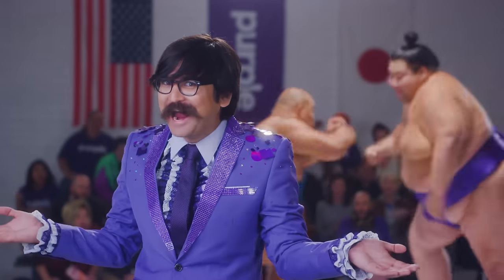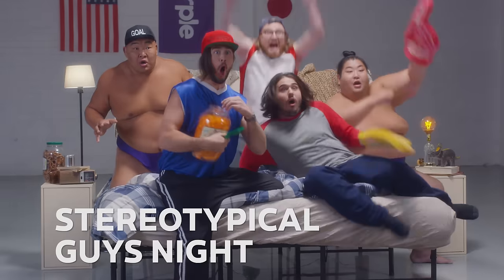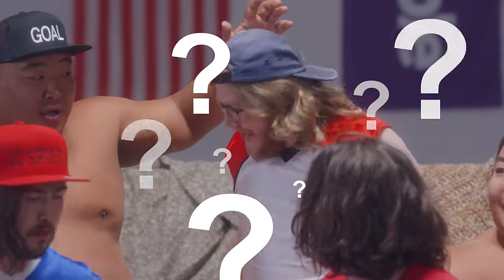A stereotypical girls' night? Boys. A stereotypical guys' night? Hey, why are we watching the game on a bed? Why not?